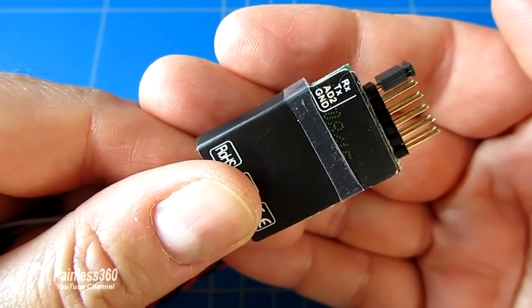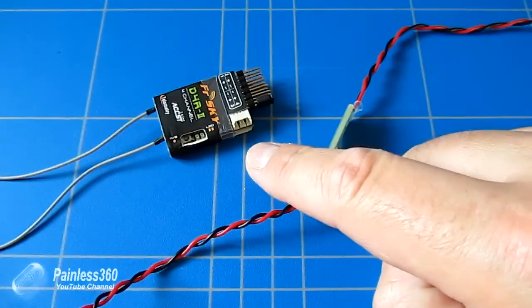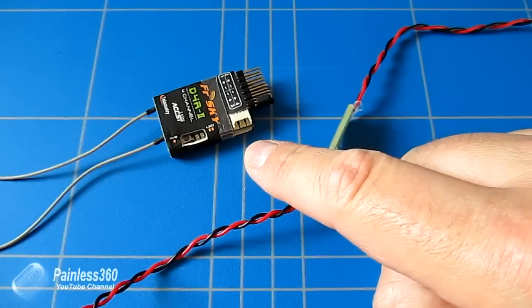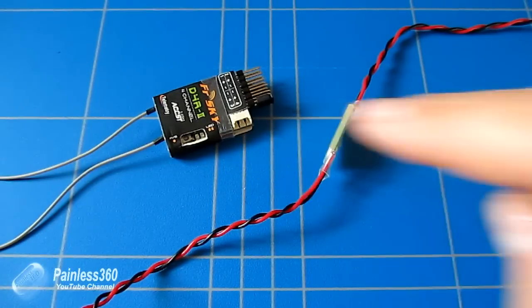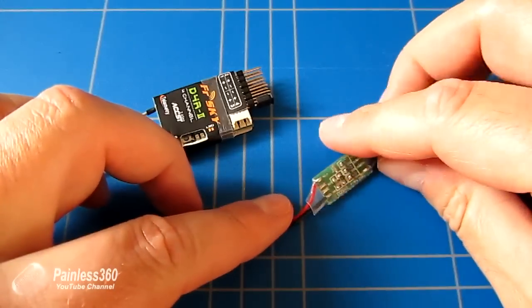AD2 and ground are what we're going to use to measure the main battery voltage. The little challenge is that this receiver will only accept 0 to 3.3 volts as a maximum. And if we're going to plug this into a 3S or 4S LiPo battery that has either 12 or 16 volts, that's going to be a problem.